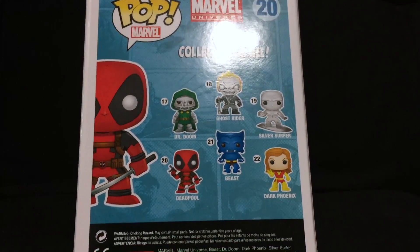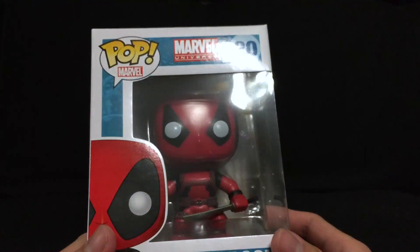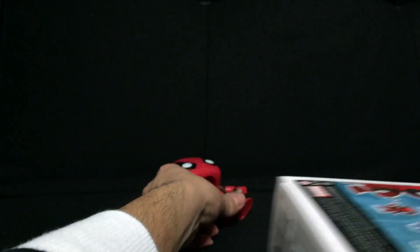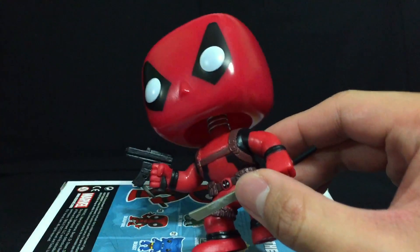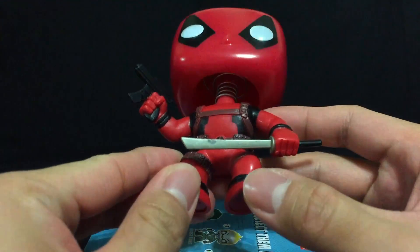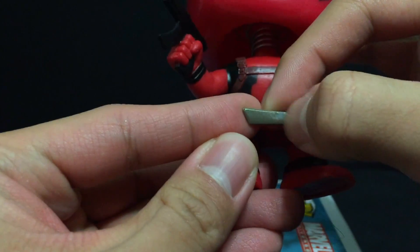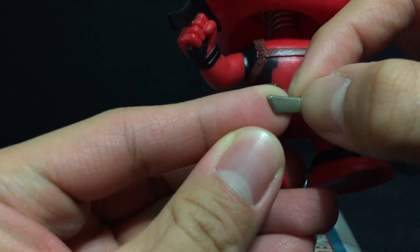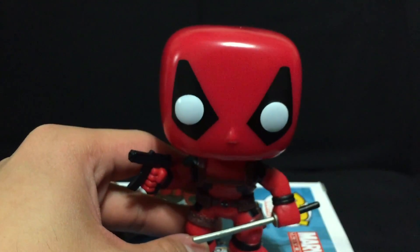If you guys have seen it, it's amazing and hilarious. But anyway, let's take a closer look at Deadpool and unbox this figure. Here is a close look at the Merc with a Mouth — he looks so awesome. I love the MP5 here, that's a nice touch, along with his classic sword. There is a bit of a smudge here; I can touch that up with paint if I have to, it's not a huge deal.